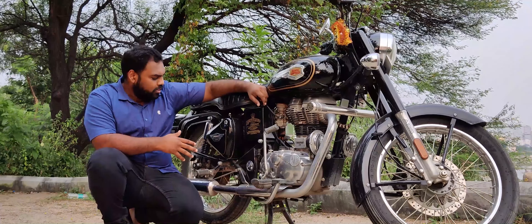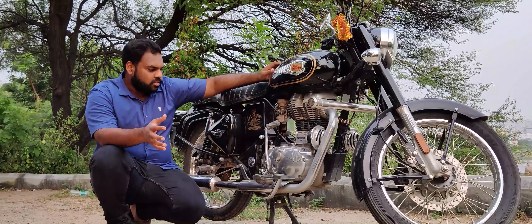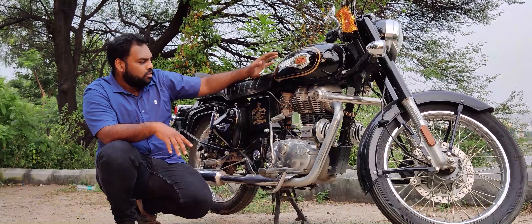Hi friends, I am going to show you the air filter replacement for the Bullet 350. This is the Bullet 350 standard model 2019.